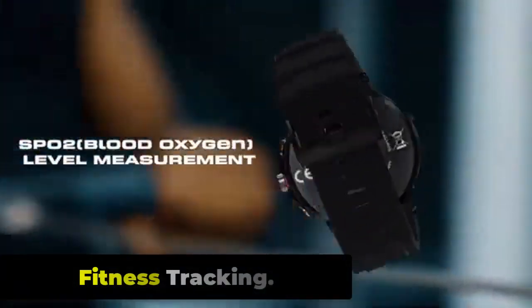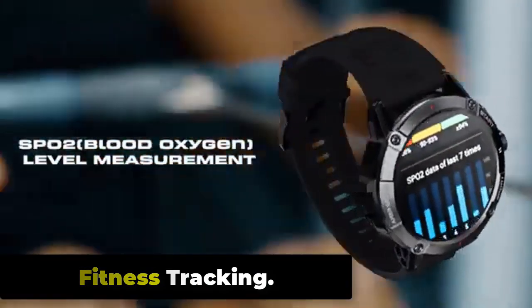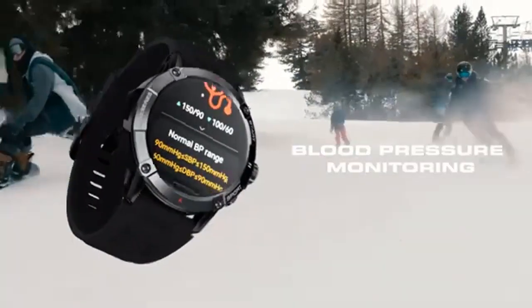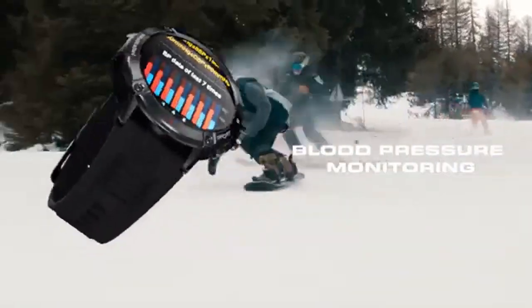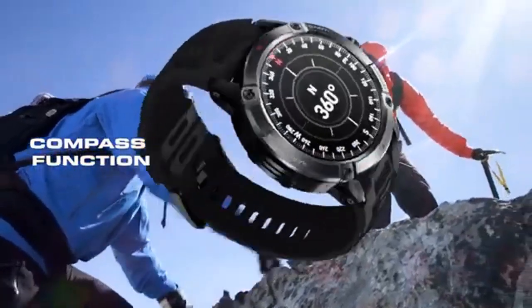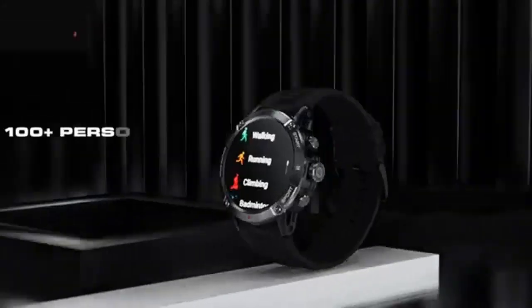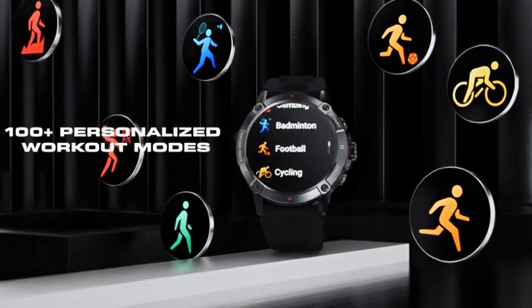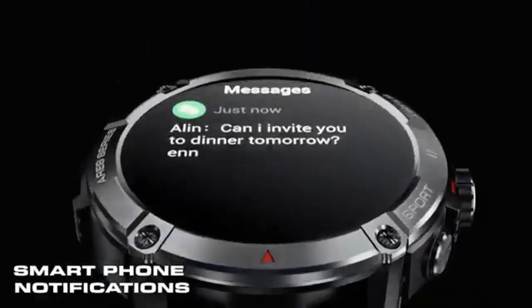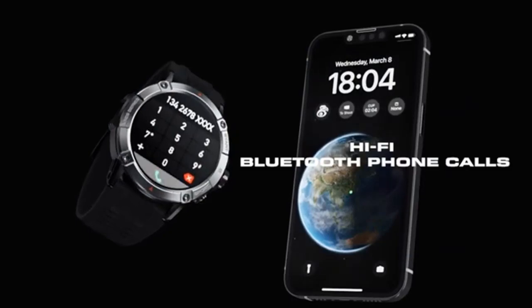The Zeblaze Aries 3 comes with a range of fitness tracking features, making it an ideal device for people interested in tracking their daily activity levels and exercise routines. It also comes with multiple sports modes, including running, cycling, hiking, and swimming. This allows users to track their workouts and set goals for themselves, helping them improve their fitness levels over time.